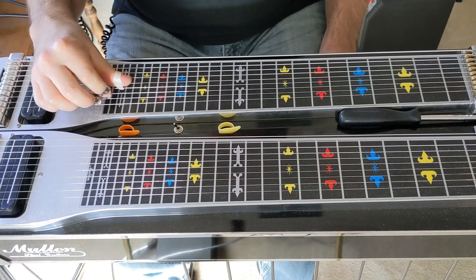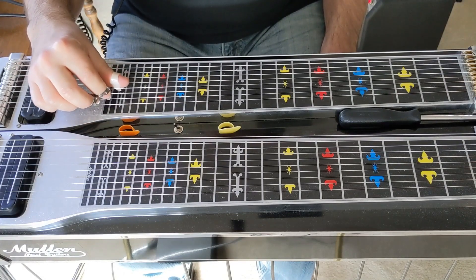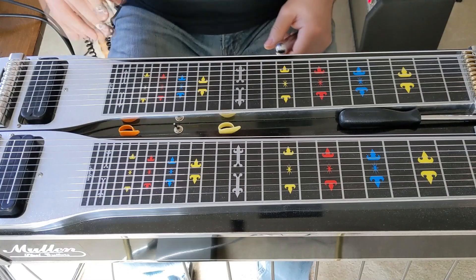I think this solo is a great example of that. So I thought I'd dissect it and try to teach the pockets that he played out of and the positions he used to grab these single notes, because I think it's a great example of that. So we'll just get right into it.